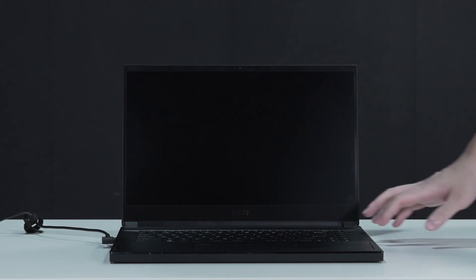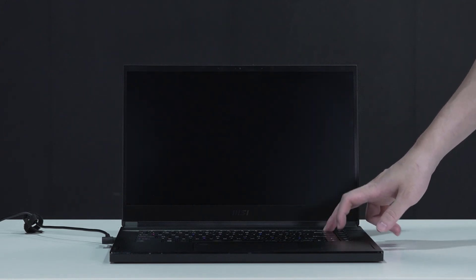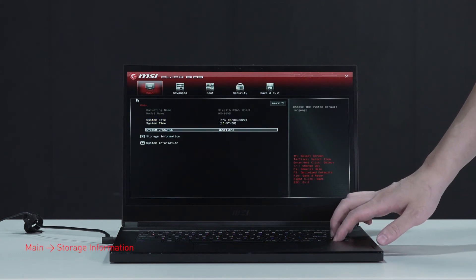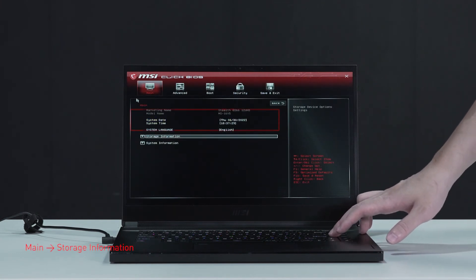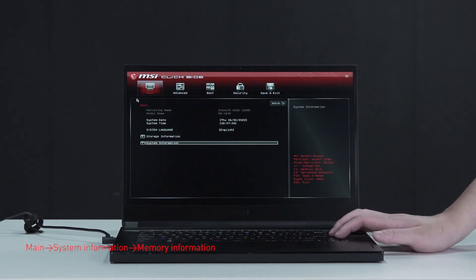Let's boot up the system to ensure that the upgrades were successful. Connect the laptop to AC power, press the power button and repeatedly hit the Delete key to enter BIOS. Select storage information to view information of the newly installed SSD, then hit the Escape key to return to the main page.